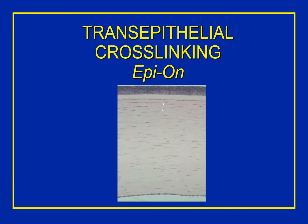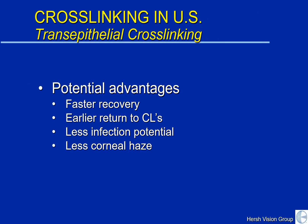In the trans-epithelial cross-linking procedure, or the epi-on technique, the treatment is similar. However, we do not remove the surface epithelial cells. Because those cells remain in place and don't need to replicate and heal, there are a few potential advantages over the standard cross-linking technique. First, there may be faster visual recovery and thus earlier return to contact lenses. Also, since there is less healing and less of an epithelial defect, the potential for infection and the potential for corneal haze may be somewhat less.